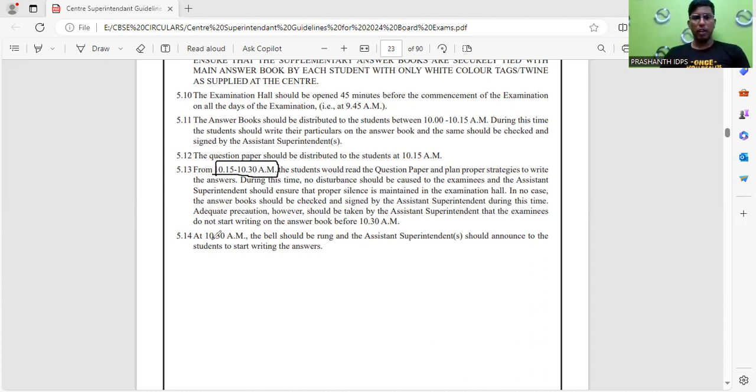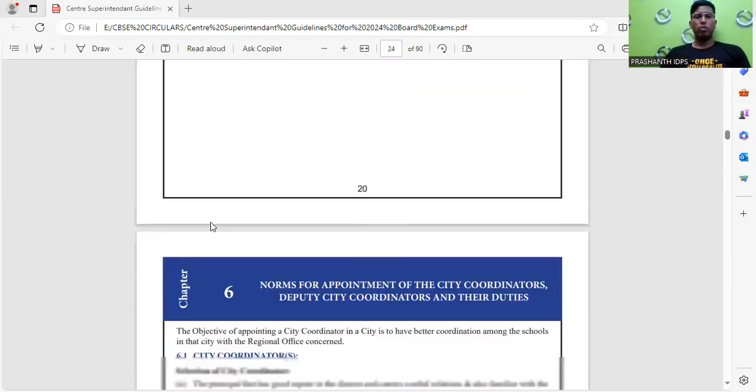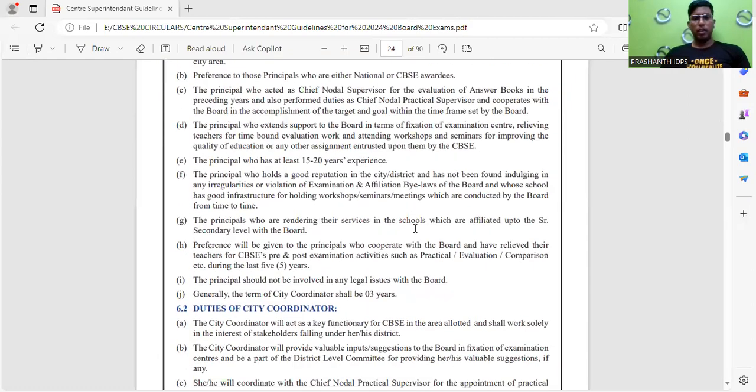At 10:30 AM, the bell shall be rung and you may start the exam. The bell will be given as a signal so that you may begin writing.